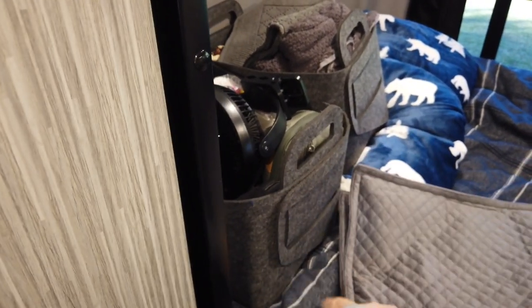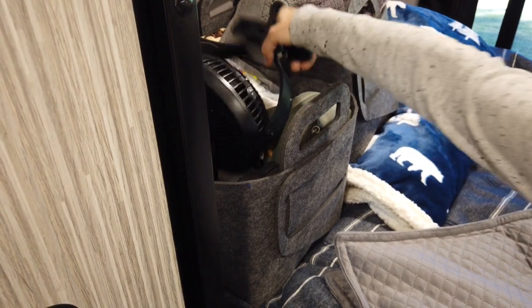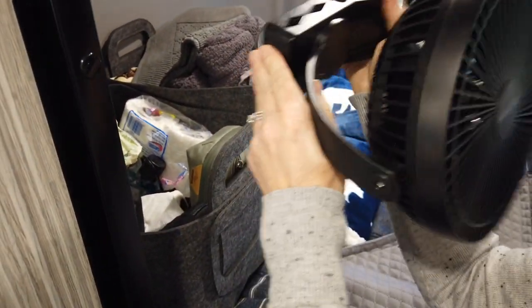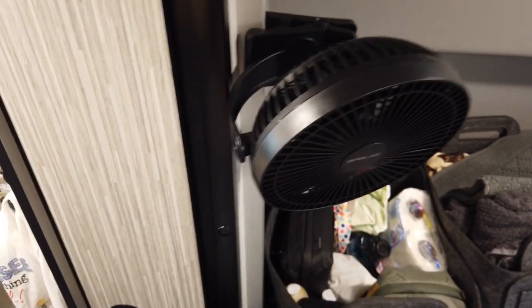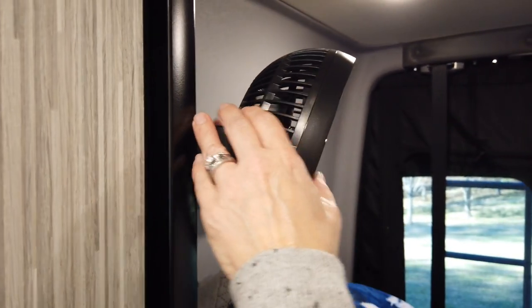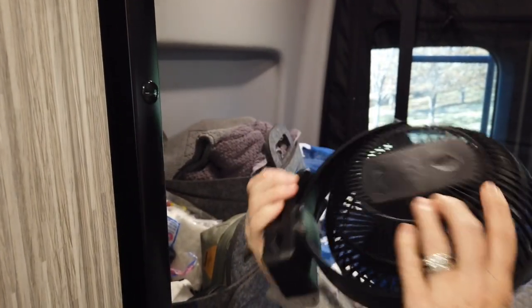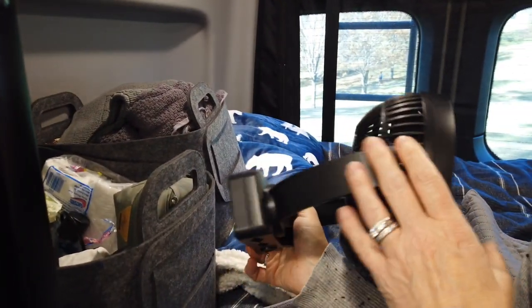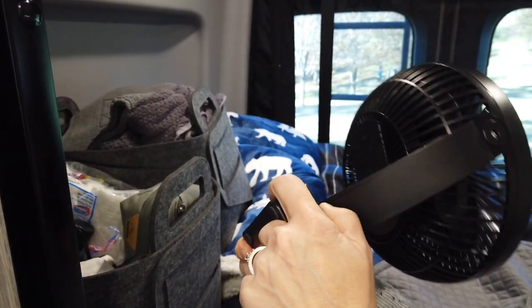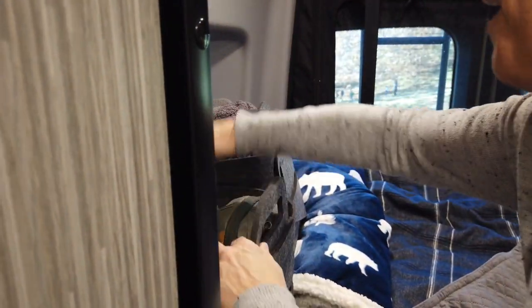We found a USB-charged fan on Amazon with a clamp that just attaches to the bed rail. At night it points right at our faces — we've used it multiple nights and haven't charged it yet. It works amazingly well on medium, creates a nice cool breeze, and also provides white noise. We've forgotten to take it down a couple of times while driving and it stayed up there, but we try to take it off just to be safe.